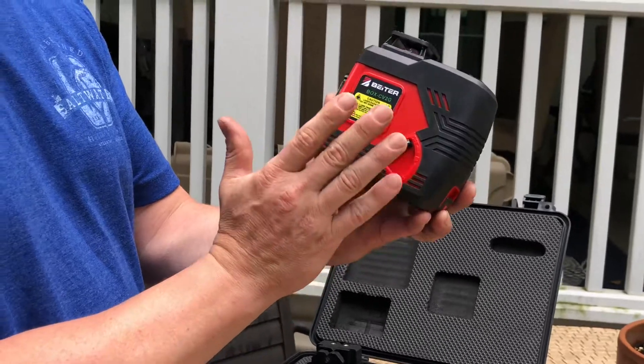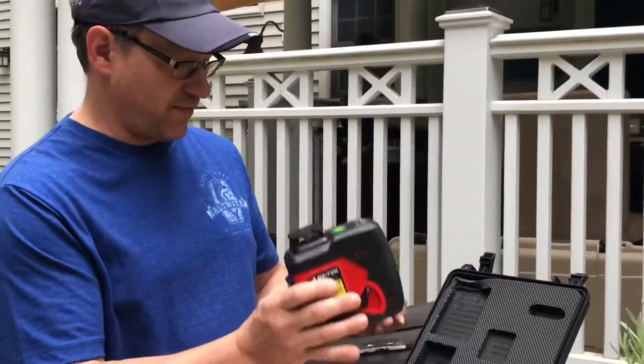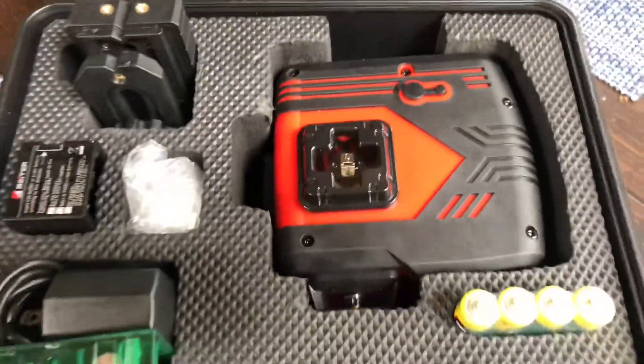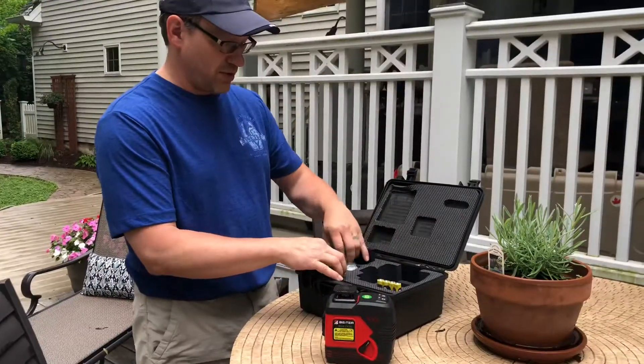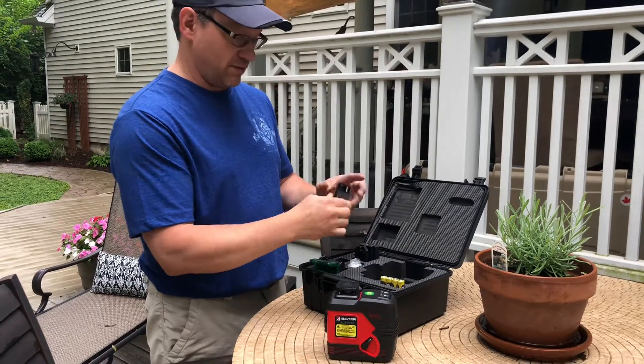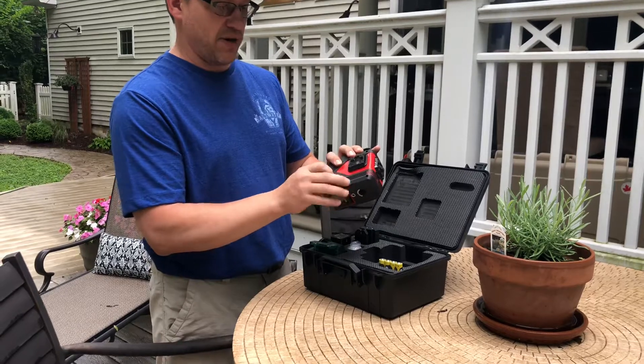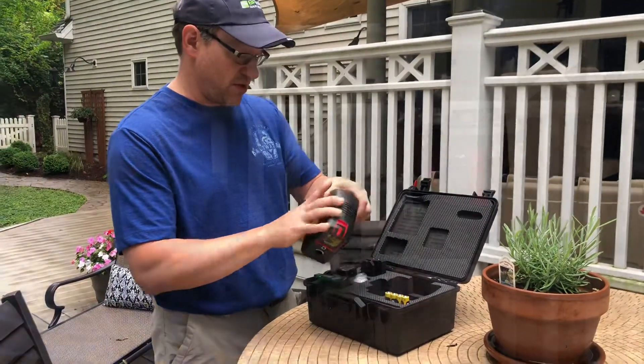The green beam version is $399 and the red beam is $299 — it's very affordable. It comes in a great case, and as usual, Biter includes multiple methods of power. You have your AA batteries, a rechargeable pack, and you can also power it with direct current by plugging it right into the wall.